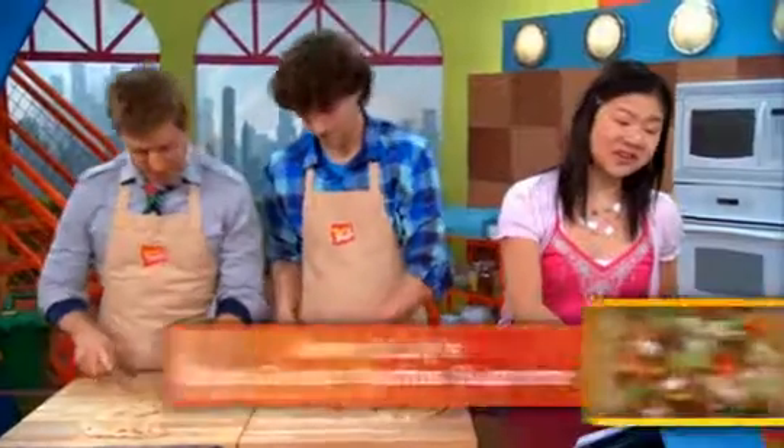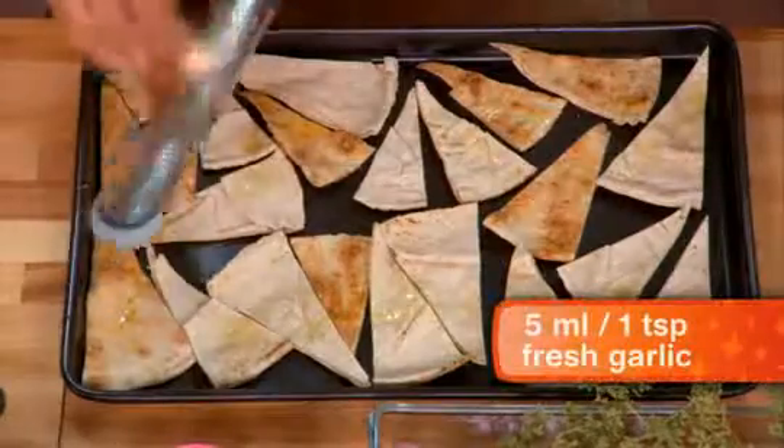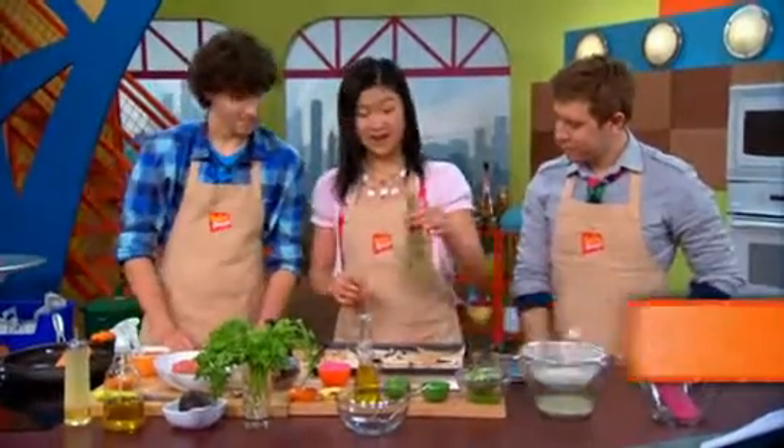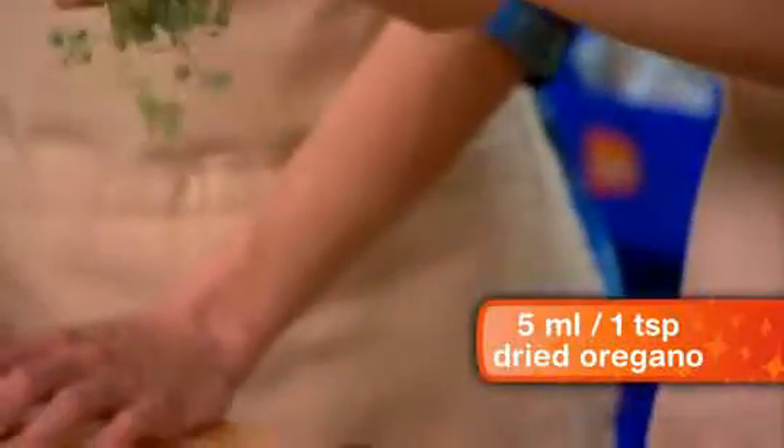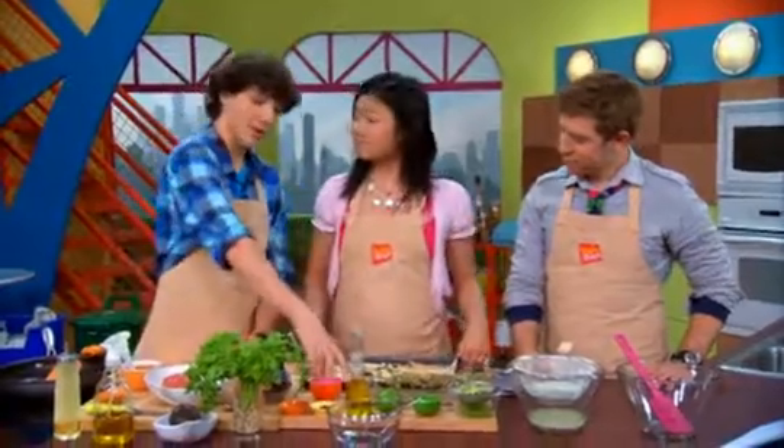Avery and Lily's ooey gooey nacho supreme. Start with a little bit of olive oil, then grate on some garlic. Next, put some dried oregano — just go like that, cover the whole thing. Then add a little salt and pepper.